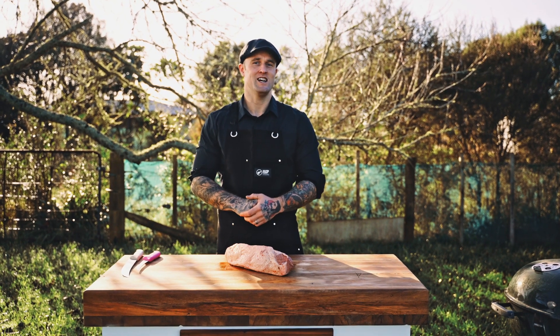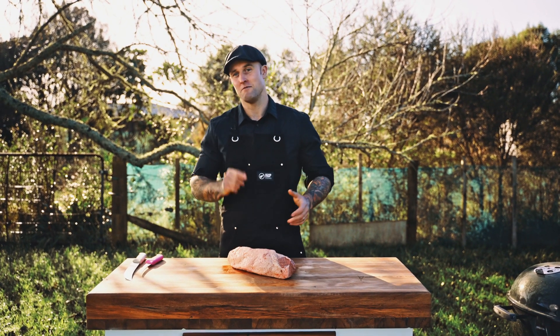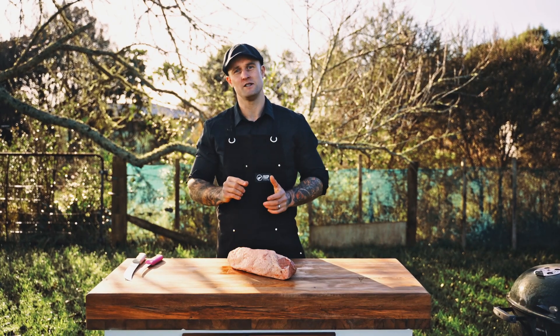Hey there guys, James Smith, aka the Tattoo Butcher, and today we're going to be covering beef jerky on the meat workshop series.